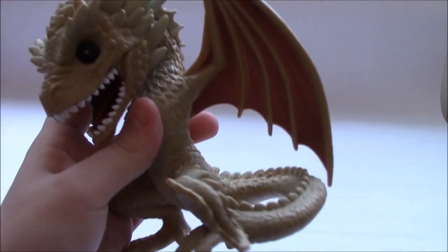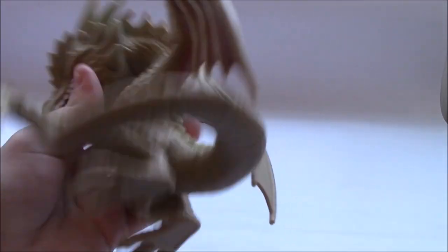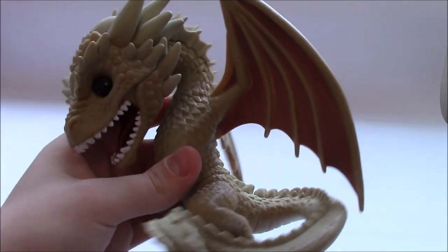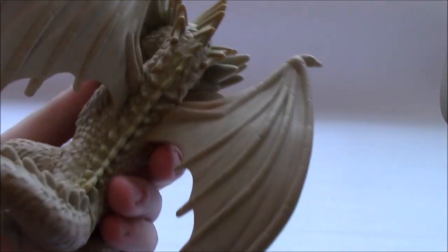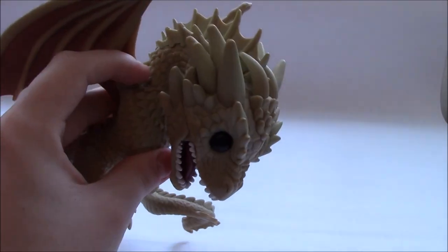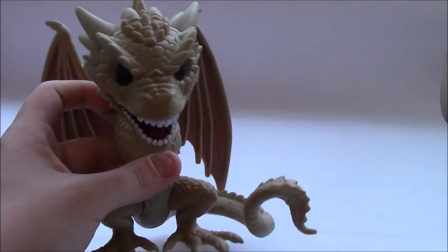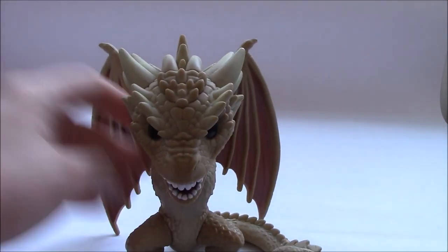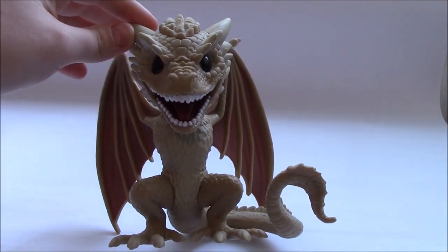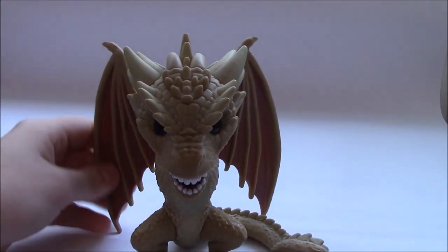I like the box he came in as well — it really added a lot of detail. A lot of pop boxes kind of shadow the figure inside, but this guy really stood out. I hope you enjoy this, because this is one of my favourite pops. It's my first six-inch pop and I'm really glad he was my first bigger pop, because he's so awesome. That front view with the smile and the eyes just works so well, and obviously the wings in the back.